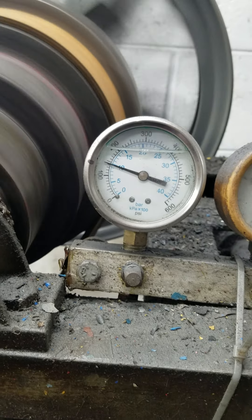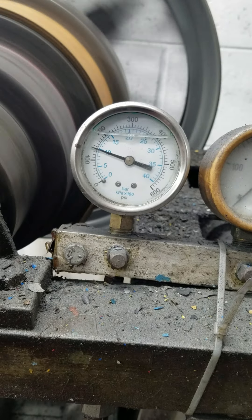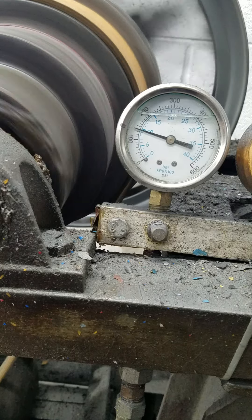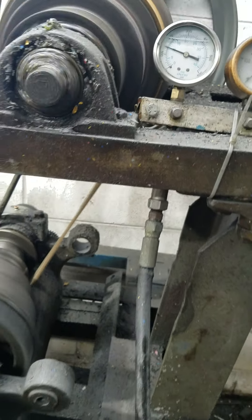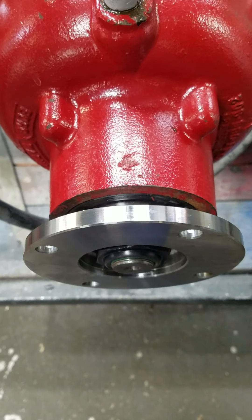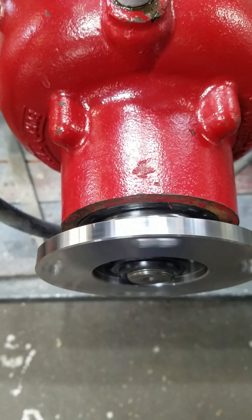Reverse pressure. Neutral pressure. Forward pressure. Neutral. Reverse.